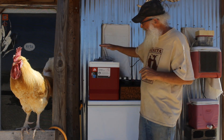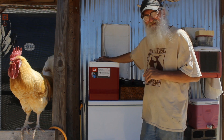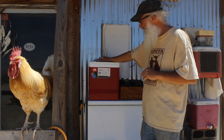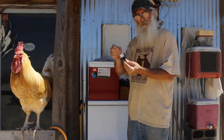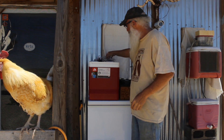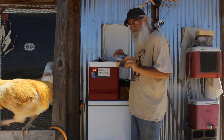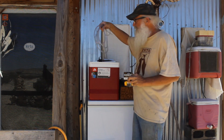So I've got two 24-can coolers, a tiny little fountain pump, some batteries, and some hose.